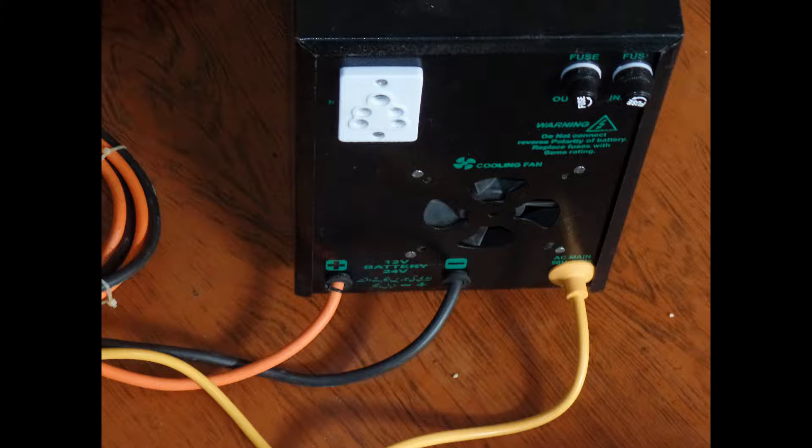Let's take a look at the backside of the UPS. Here we have two fuses — one is for the input and one for the output. I wanted to have another one for the battery terminal but it was not necessary, so I neglected it. You can see the output socket, battery terminals, and the power cables colored yellow.